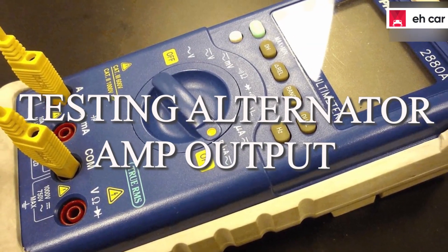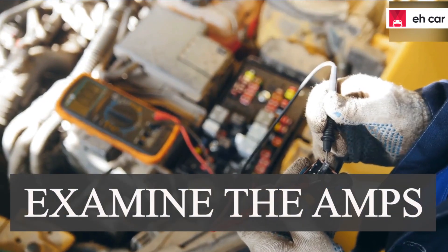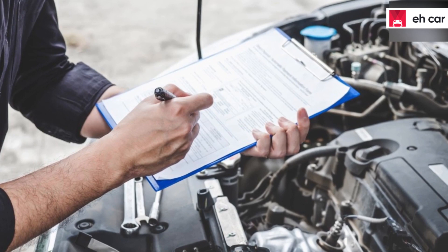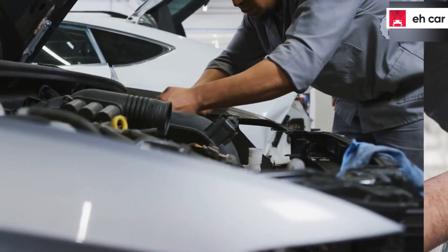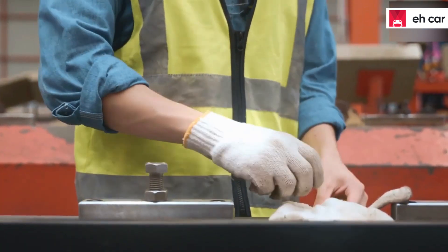Testing alternator amp output with a multimeter. First, examine the AMPs the alternator generates if it works perfectly, then examine the specification in your vehicle's manual where you will see alternator details. This will inform you about the maximum and minimum amp of your alternator. Get closer to your vehicle's battery to examine the amp output via the alternator, and ensure you put on your gloves.